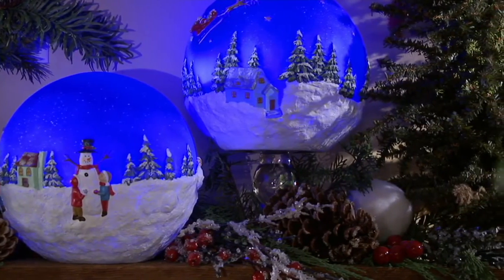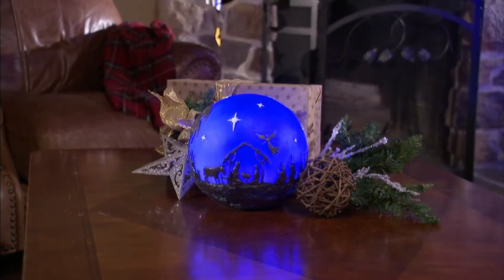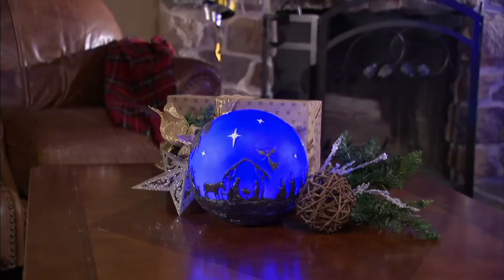It draws your eyes in to make you a character within the story of the Nativity, or Santa in his sleigh, or just folks hanging out and building snowmen.